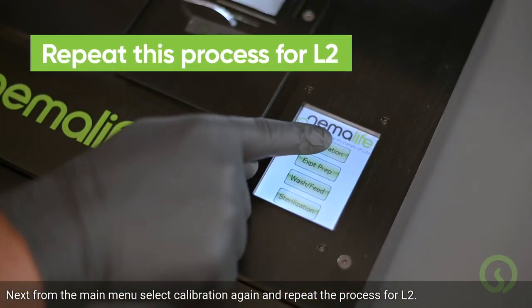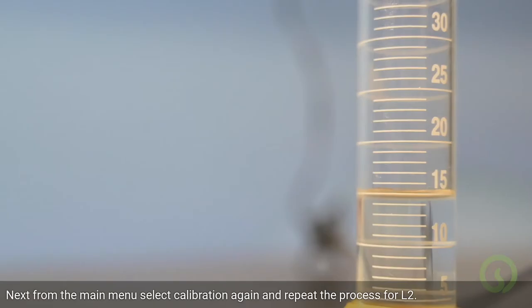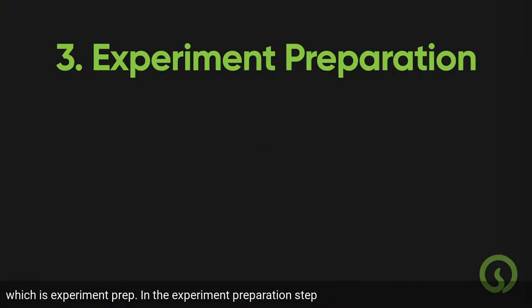Next, from the main menu, select Calibration again and repeat the process for L2. Once both pumps are calibrated, you're ready to move on to the next step, which is experiment prep.